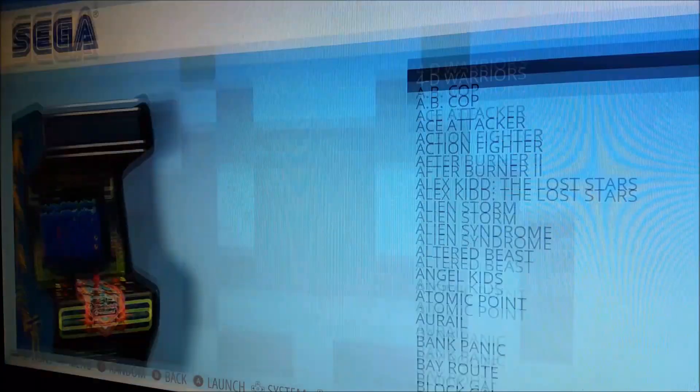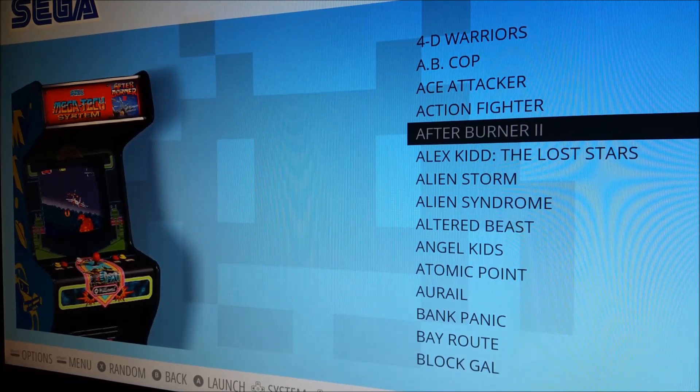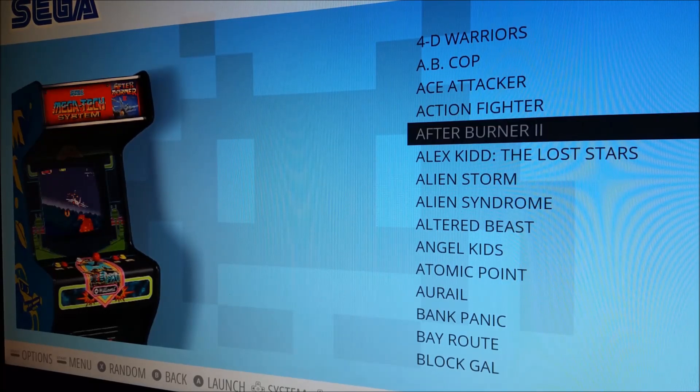After that we have a Sega folder. There is an Afterburner game — if you have an issue with it not working correctly with your controller, or with the AB Cop game, I recommend checking the Arcade Classics folder and seeing if you can play it through there.